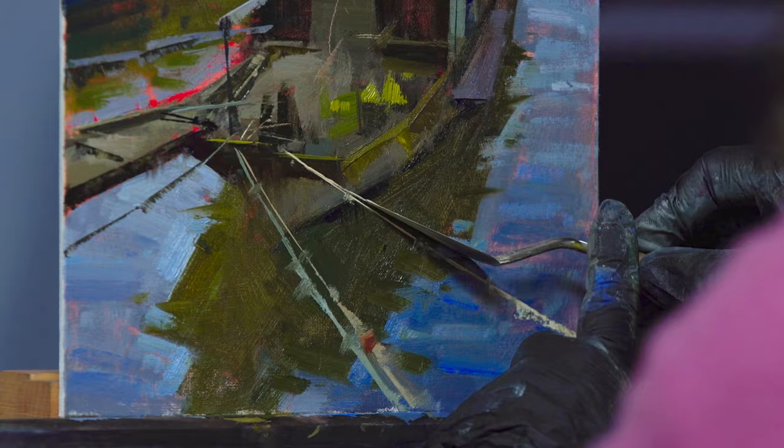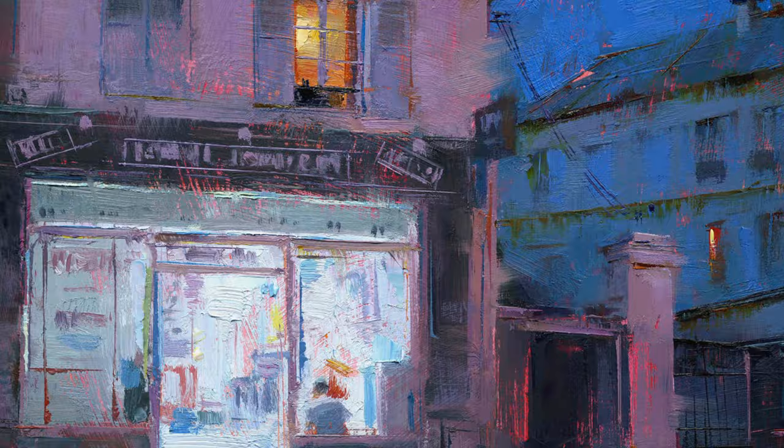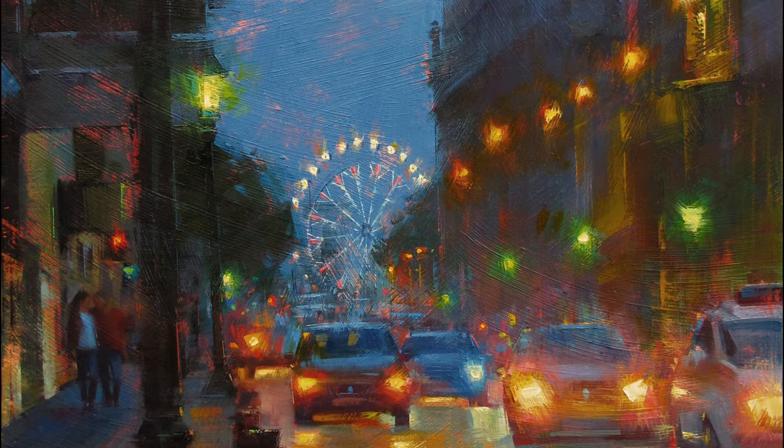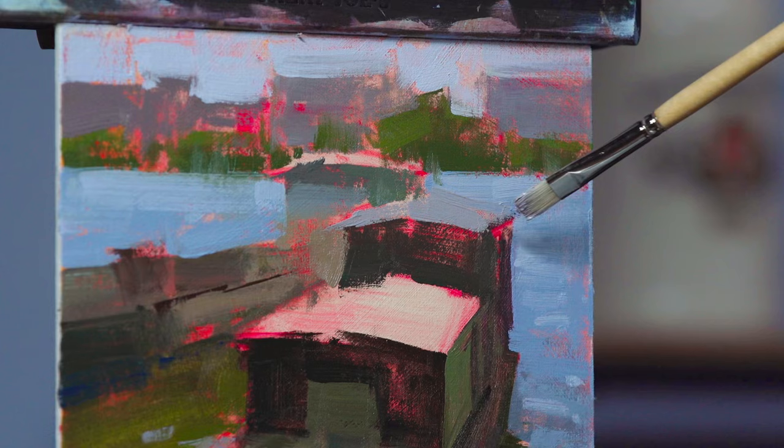Introducing Painting with Style by the renowned award-winning artist Jennifer McChristian. Jennifer has dedicated over two decades to perfecting her craft, and now she's here to guide you step-by-step. With Jennifer's unique approach she has perfected over the years, you'll learn the art of simplifying complex scenes into manageable steps.